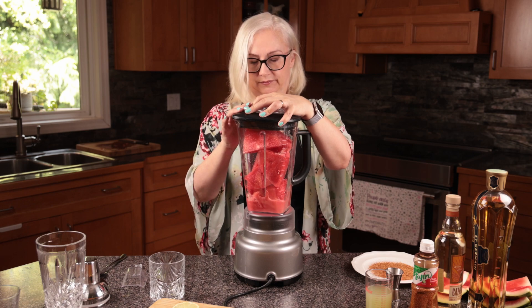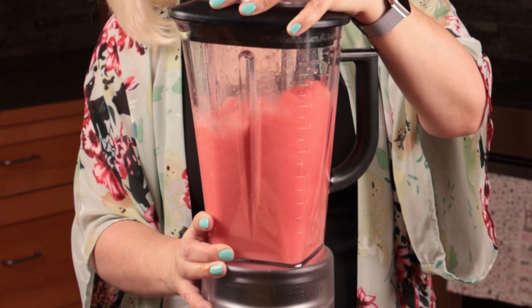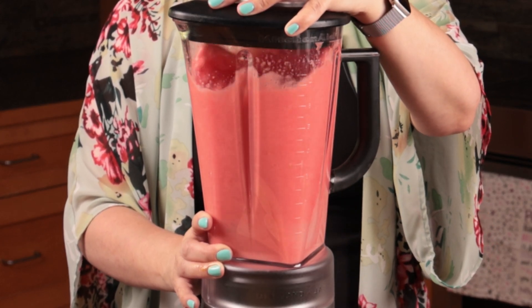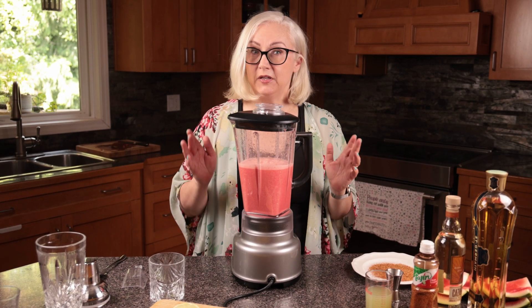I'm making a shaken margarita today, but if you wanted to make a frozen margarita, throw all the ingredients into the blender with ice and blend it. You can strain it if you want, but you don't have to.